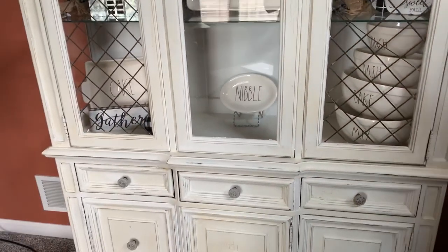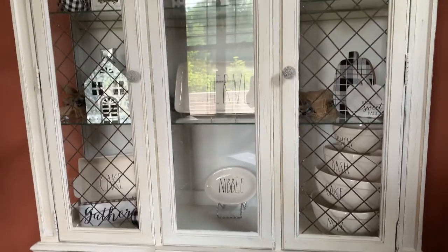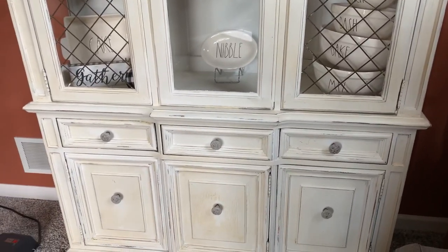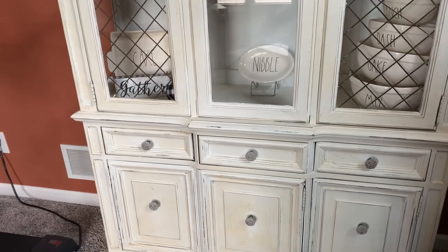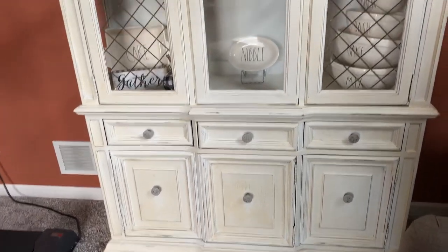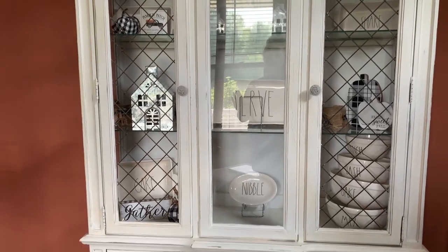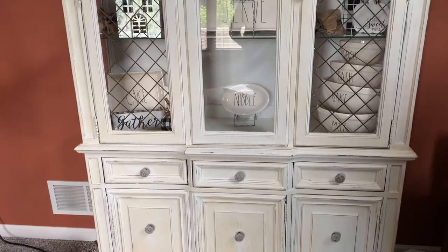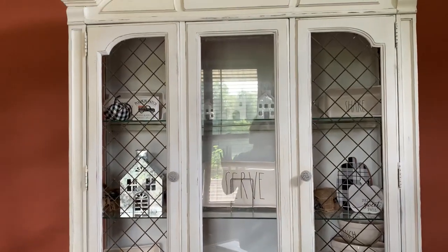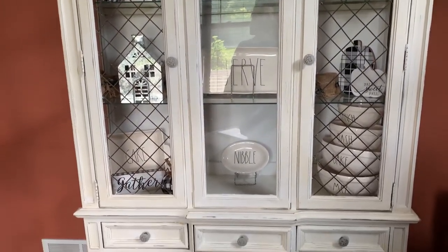I actually painted this farmhouse hutch about three years ago - it was a hand-me-down from a friend who got it as a hand-me-down from her grandma. No offense, but it was one of those hideous 1970s orange oak-looking things. It was a labor of love - I used chalk paint and aged it, then did a lacquer coat over the chalk paint. It took a really long time, but I absolutely love this piece and it's so fun to decorate for the seasons.